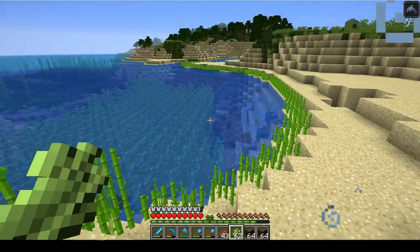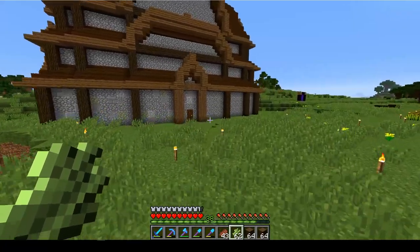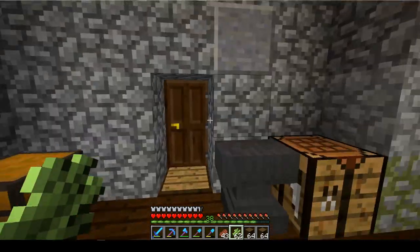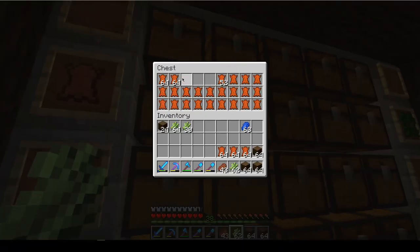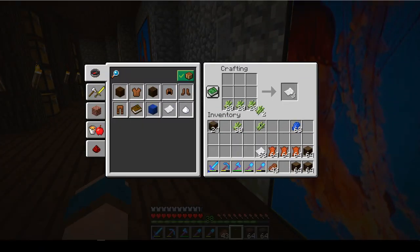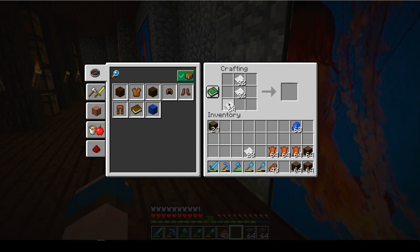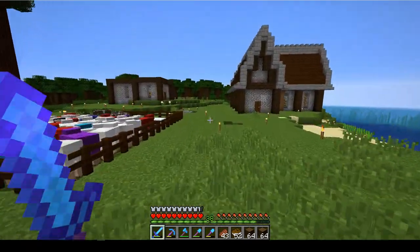Oh, the dolphin swam with me — that dolphin loves me and hates me. Sometimes he attacks me, sometimes he loves me. He just can't make up his mind. We're gonna take three stacks of sugar cane and go ahead and make some paper. That's why I wanted to come here — I kind of forgot. That should cover us for a little while at least.